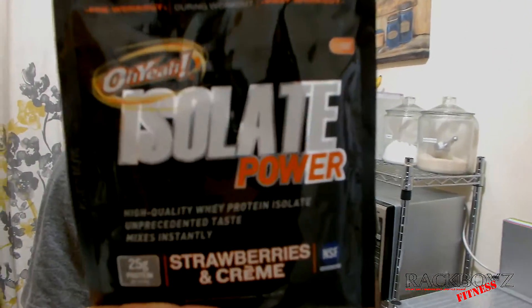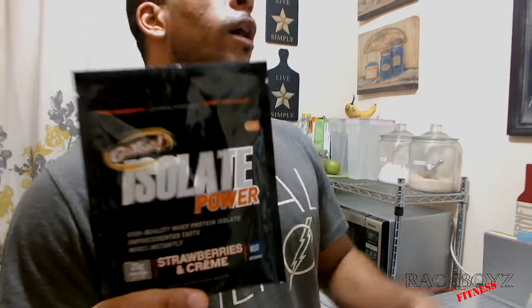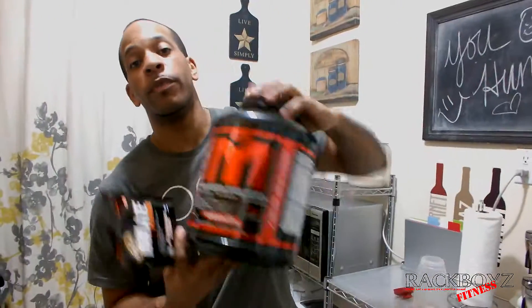What's up everybody, Rackboyz Fitness. Want to do this review real quick on Yeah Isolate Powders protein. I ordered MTS Nutrition Whey — I haven't done the review on that yet — and this was the free sample that they sent me.